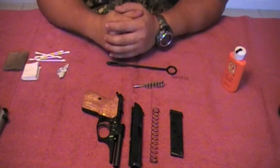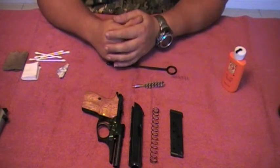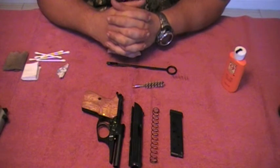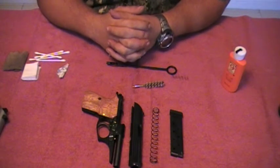Hello guys, this is Mr. Surplusnut here, bringing another part to this small series. It's got a couple of parts to it — all these videos on cleaning your handguns, especially when you come back from the range.